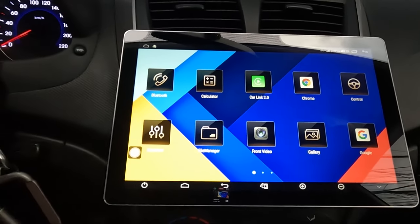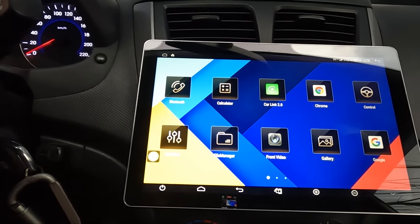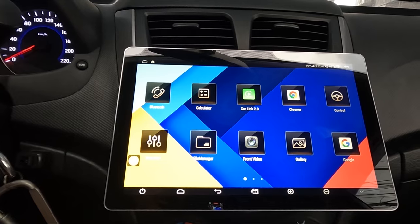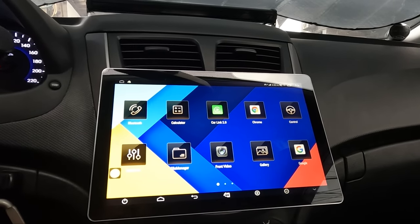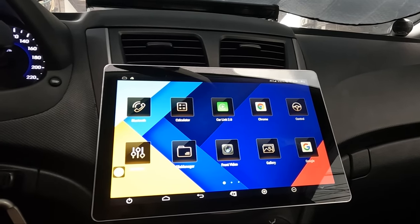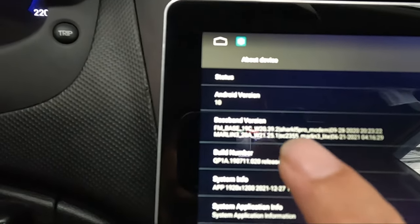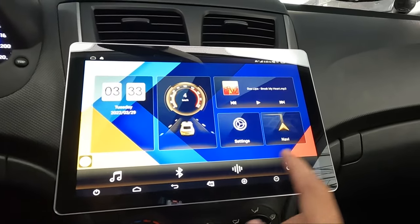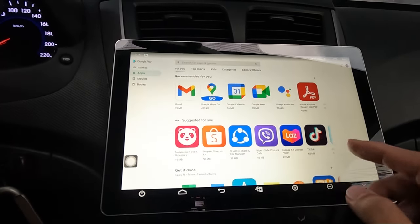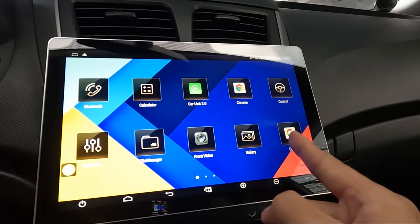Typical branded LCD radios from branded stereo manufacturers don't allow you to install many applications because it's kind of proprietary. But since this one is built-in with Android 10, you can have the Play Store on this Android stereo, and from here you can just download and install your favorite apps. Mine includes Chrome,